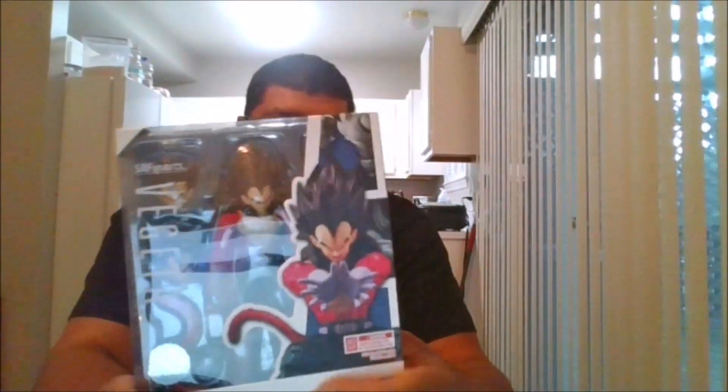Hello, this is MKFam with another review. Today from Tokyo, here is Super Saiyan 4 S.H.Figuarts Vegeta from Dragon Ball GT.